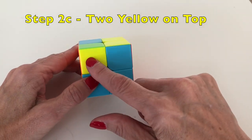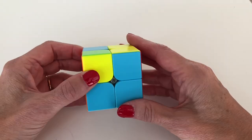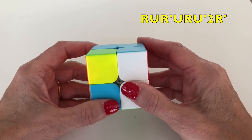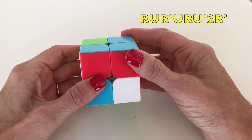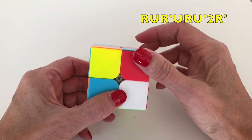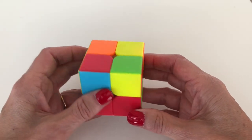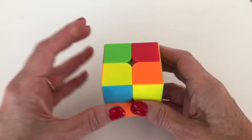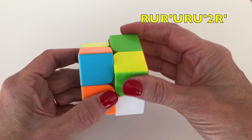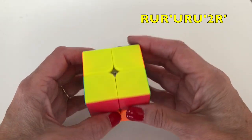If you have two yellow pieces showing, put a yellow piece so it's facing you on the front-left side. Bring up the right side — bring up your racket, hit the ball, bring down your racket, the ball goes over the net, bring up your racket to get ready, the ball comes back really fast — one, two — smash it down. You'll again have one yellow piece on top, so rotate it to the bottom-left and do the tennis algorithm once more: bring up your racket, hit the ball, bring down your racket, ball goes over the net, bring up your racket, ball comes back — one, two — smash it down.